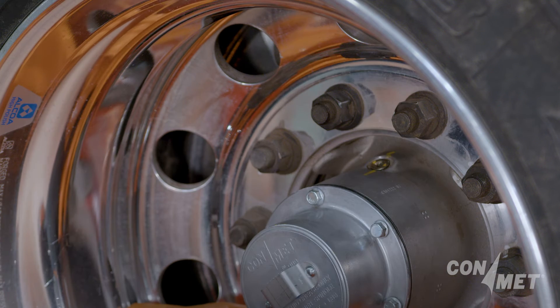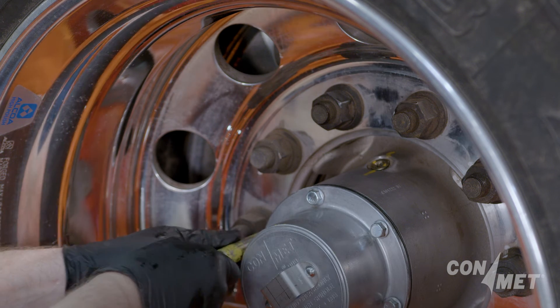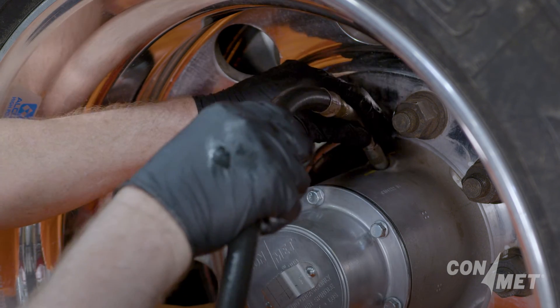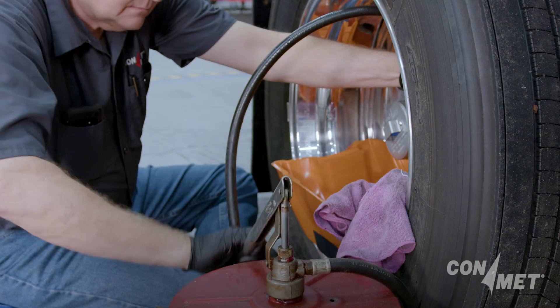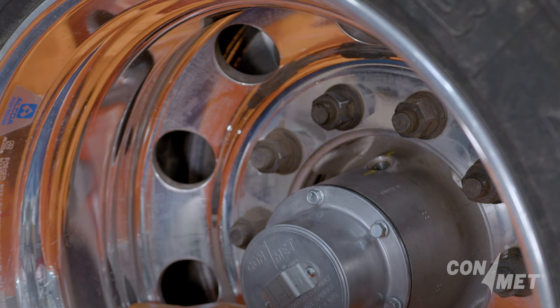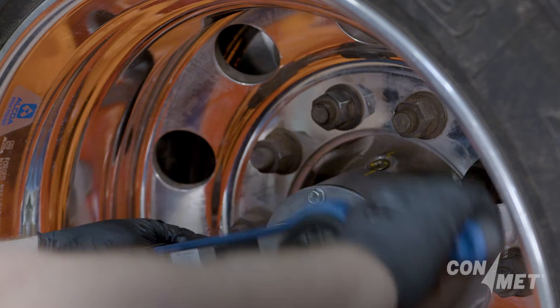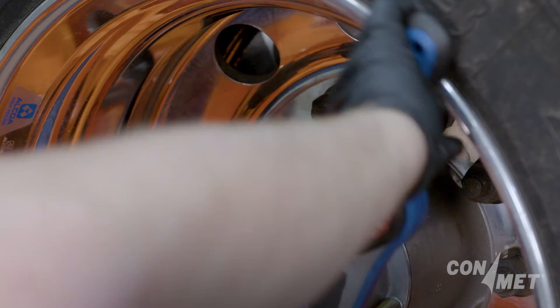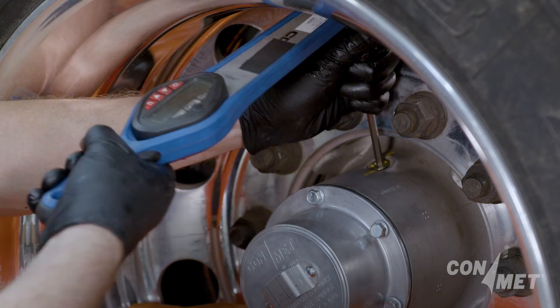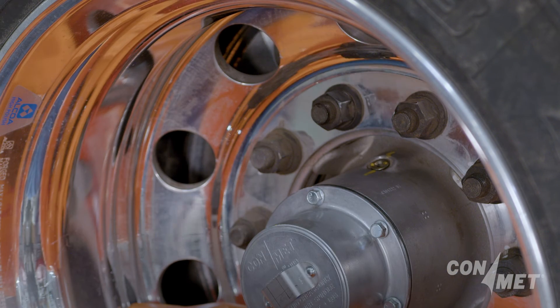Remove the fill hole plug and loosen the hub cap bolts to allow air to escape while the hub is filling. Fill the hub with the OEM recommended amount of room temperature — 60 degree Fahrenheit minimum — semi-fluid grease through the fill hole in the hub. Retorque the hub cap bolts to 12 to 18 foot-pounds in a star pattern, and reinstall and tighten the fill plug to 20 to 25 foot-pounds.